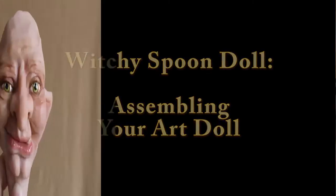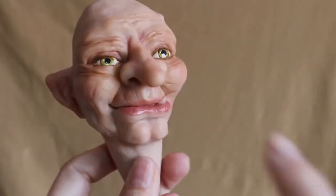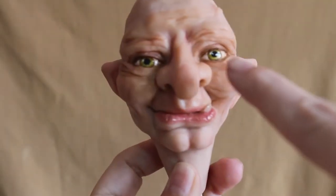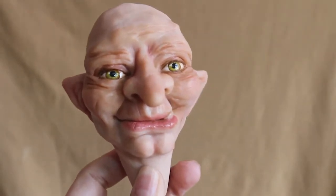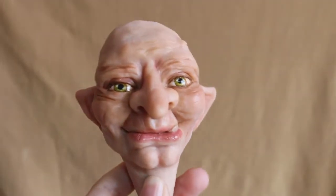It's time to put our doll together. I have varnished the lips and the eyes, and you can use Flecto Varathane or just a clear gloss glaze - just something that is safe for polymer clay.